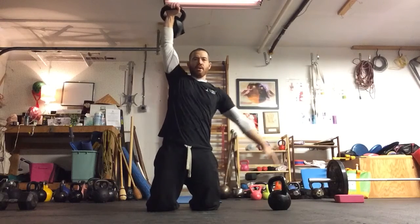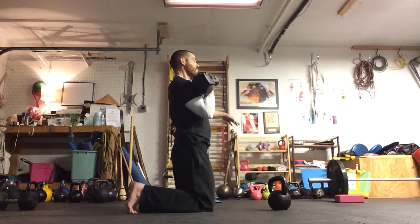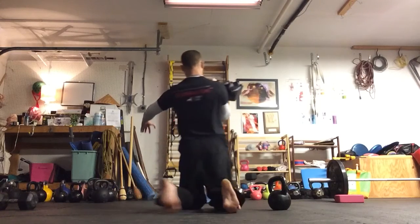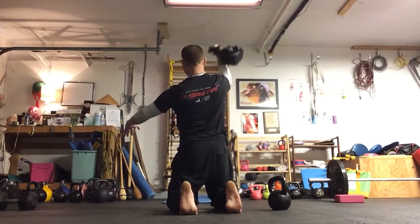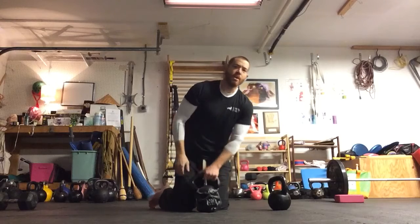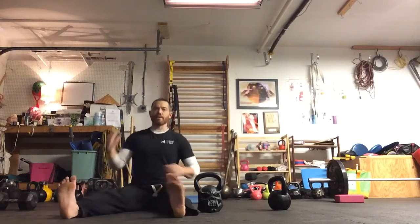Pack tension. Keep the pillar tight. Squeeze your glutes. You don't have your feet anymore — no feet to rely on.